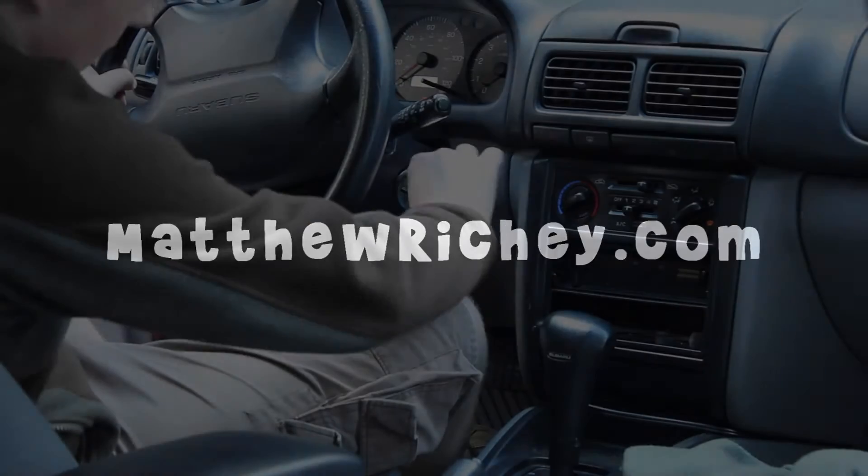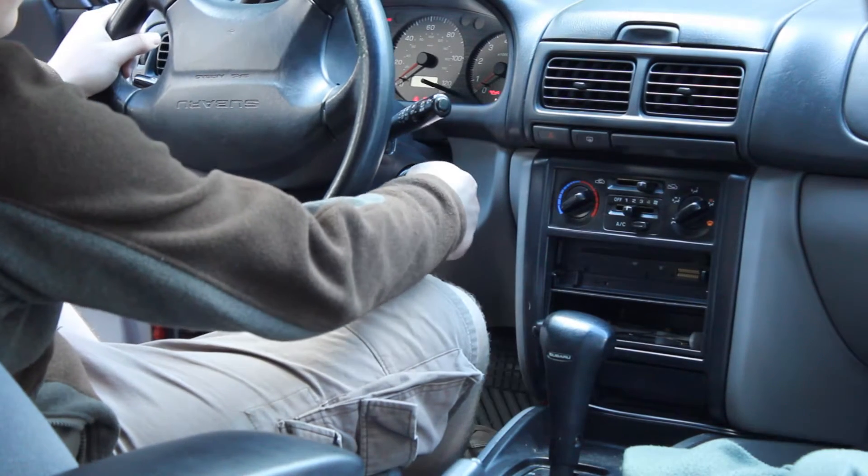Hey, it's Matthew from mathrich.com. Today's video is about an RFID kill switch for my car.